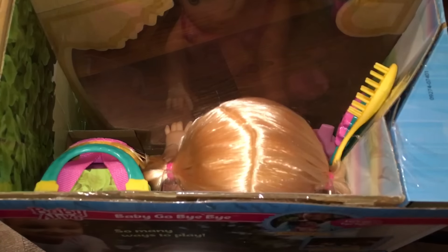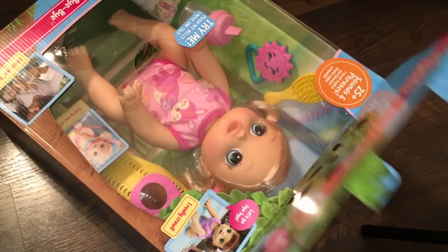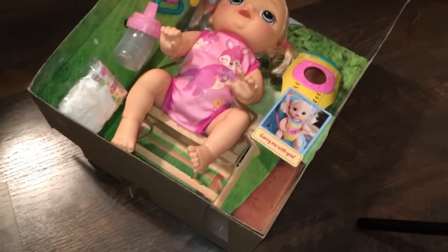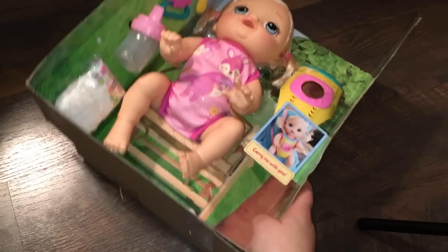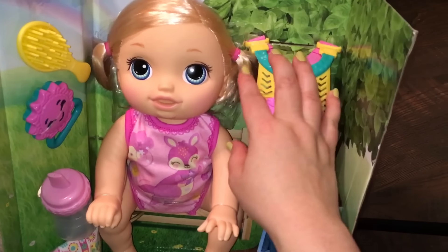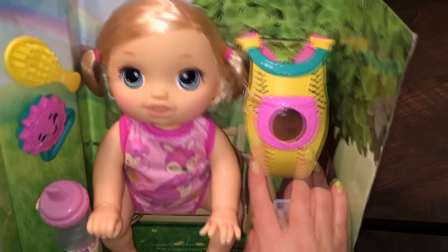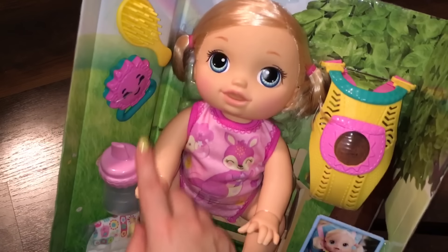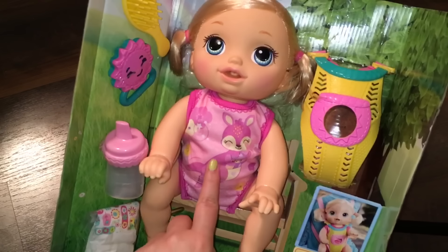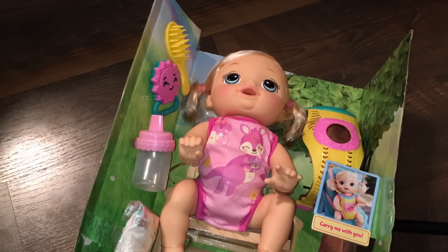She just seems like such a sweetheart. The only thing I wish was different about her honestly is that I wish she was a food eating doll. But at the same time, I still really love her. She has two little ponytails instead of just one like the brunette had, which is really cute. Her carrier is yellow, and she has a yellow brush and a pink bottle. Her rattle looks exactly the same, and her outfit's pink. So I'm going to take everything out and then I'll be right back.